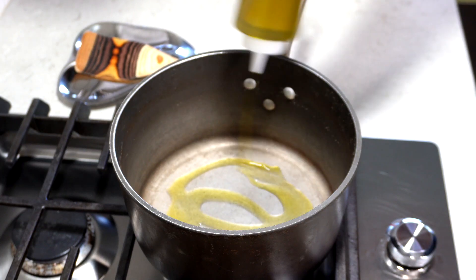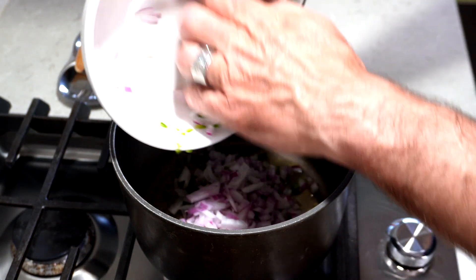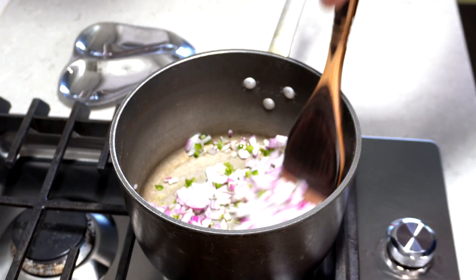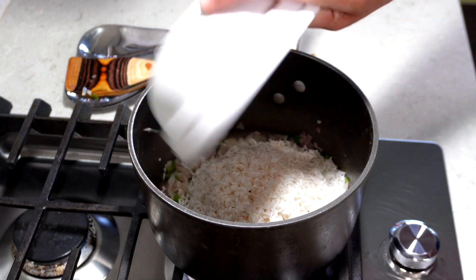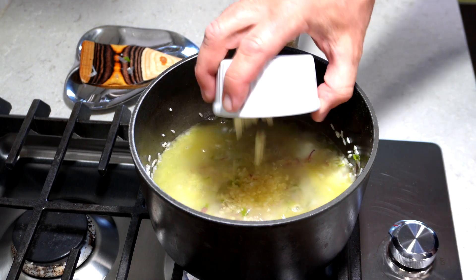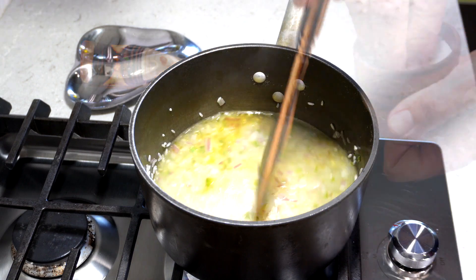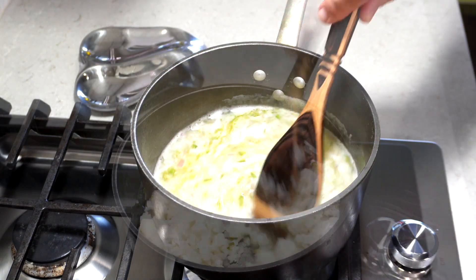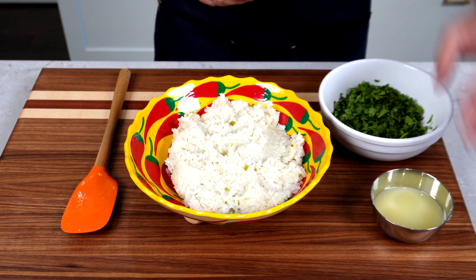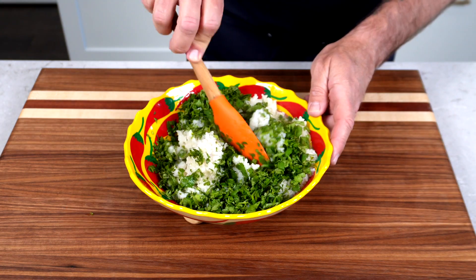Let's make our cilantro lime rice. I'm going to start off by getting my chopped red onion and jalapeño into a pan with a little bit of olive oil and cook those till they're translucent. Once they are, I'm going to add in the rice, stir that to combine, then add in my water, a little bit of chopped garlic, and a little bit more olive oil. Bring that up to a boil and then cover it at a low temp. Once the rice looks great, we're going to get that off the heat, into a bowl, and add our lime juice and cilantro and stir it all up to combine.